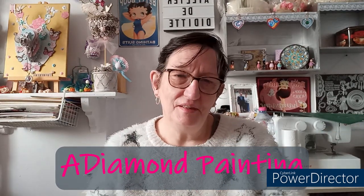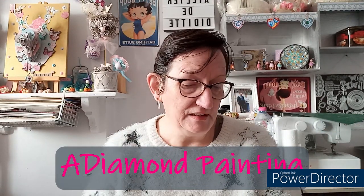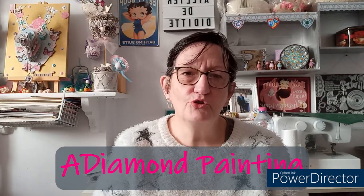Bonjour tout le monde, on se retrouve aujourd'hui pour une nouvelle vidéo diamond painting unboxing. Aujourd'hui je vais vous présenter un DP que la boutique e-diamond-painting m'a gentiment envoyé. Ils m'ont demandé de choisir un diamond painting sur le thème de noël. C'est vrai que sur noël c'est très rare que j'en prends un, mais bon ils m'ont demandé si ça ne me dérangeait pas, j'ai dit non.